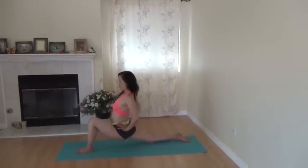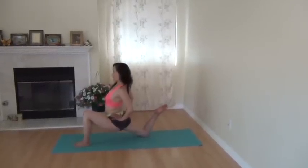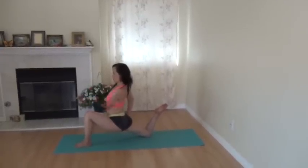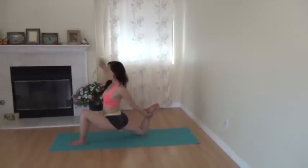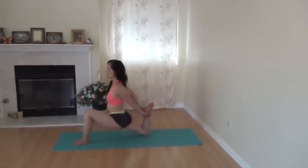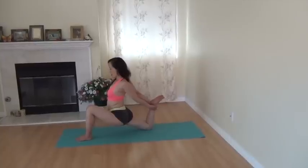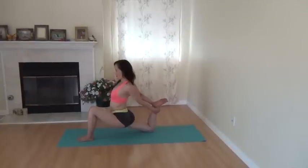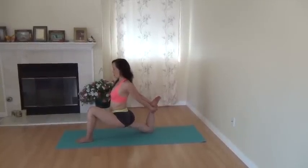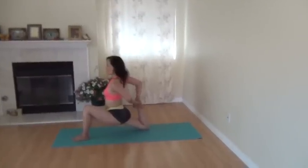Raise the right foot upward, right toes pointing upward. Reach the left arm backward, then right arm backward. Inhale, stretch your arms, open your heart, and allow the hips to sink down. Exhale. Inhale, opening and stretching. Exhale, pull the right heel close to the butt.